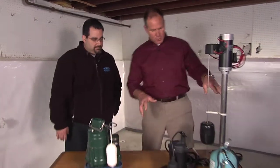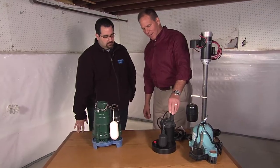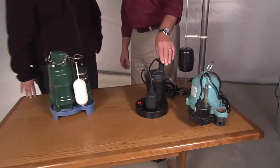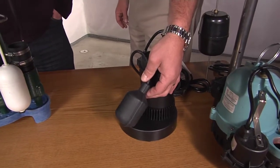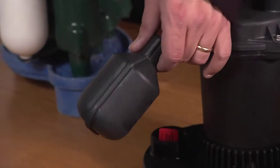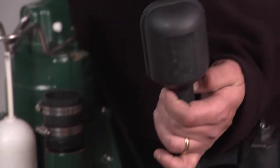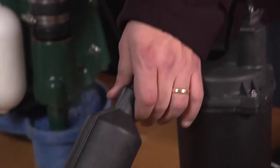There are pumps out there that are plastic, lighter weight, and inexpensive. That type of switch is called a tethered switch — it's basically like a bobber, and as the water level inside the basin increases, that bobber floats up until it activates the pump. The problem is that bobber can get hung up on other things inside the pit or on the wall of the sump basin itself. If that happens, your pump doesn't run.